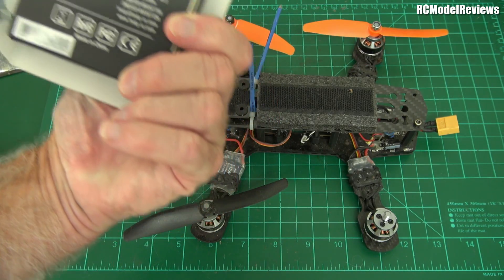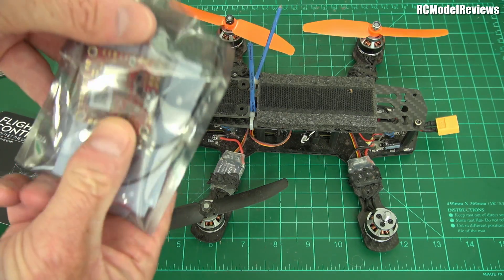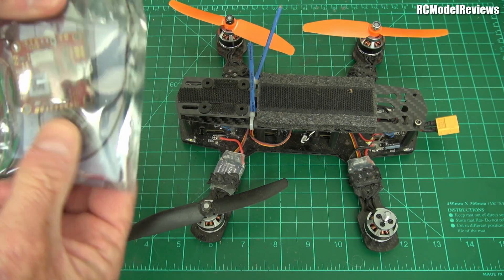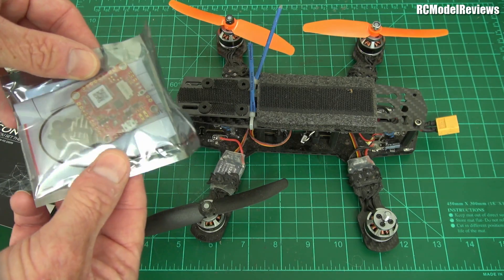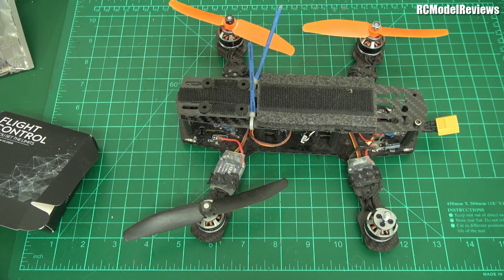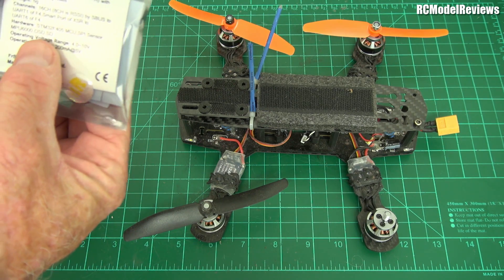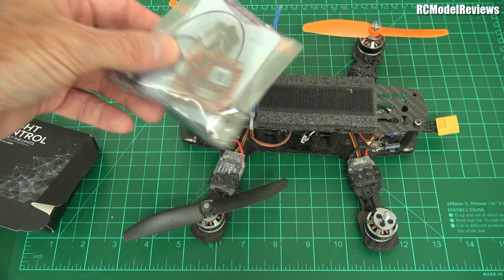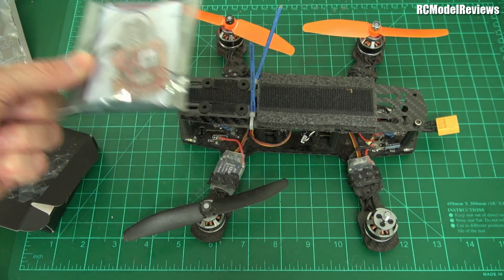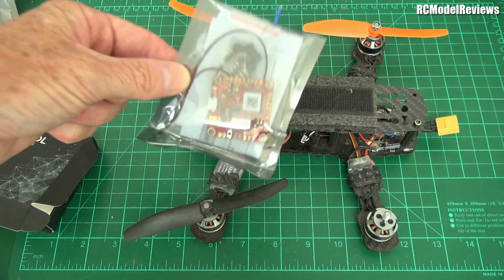These are very nice — basically there's a receiver in there and it's got an F4 flight controller. It says on the back this is the XSR F4, and it has 16 channels. It also has OSD, so this is going to make this pretty state-of-the-art in terms of flight control. We'll use the FrSky flight controller and receiver combo.